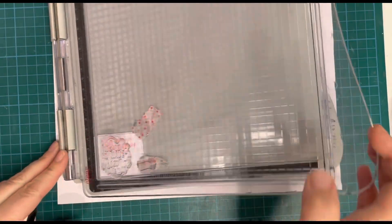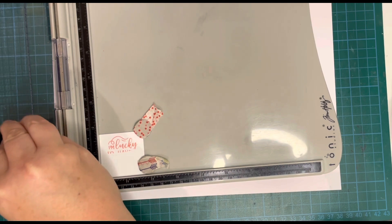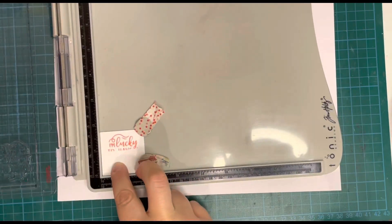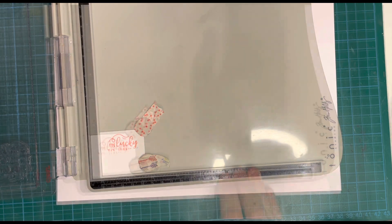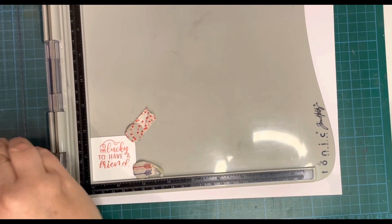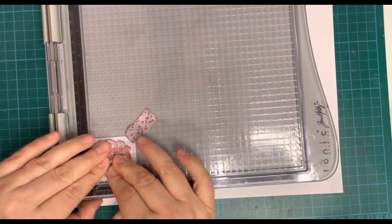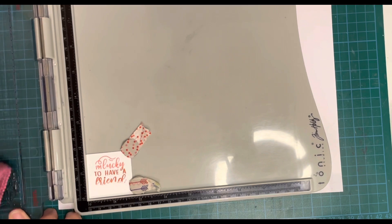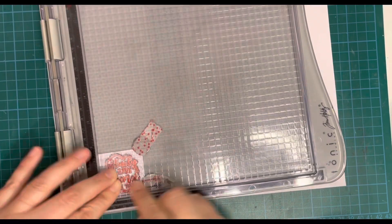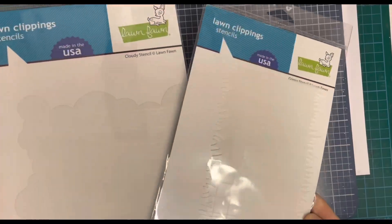Now I'm taking the Magic Messages stamp set and using Bubblegum, Guava, and Chili Pepper Lawn Fawn inks to create a gradient effect on my sentiment — I wanted it to look a bit like a strawberry. I started with Bubblegum ink at the top, added Guava in the middle, using a cloth to wipe off bits I didn't want, and then Chili Pepper for the bottom. I stamped it out twice for each color to get a nice crisp finish with good saturation. I think it turned out quite nicely — a really nice sentiment to add to the card.